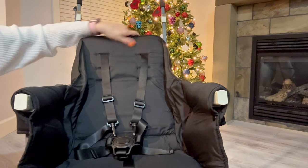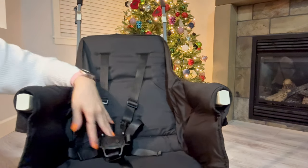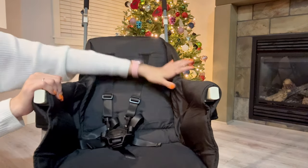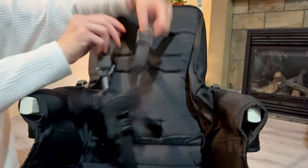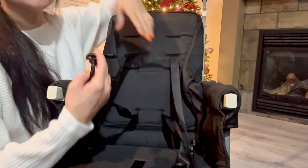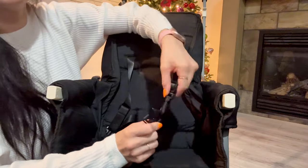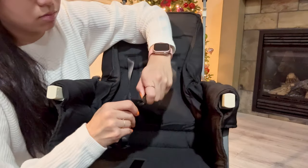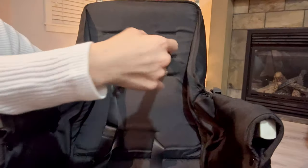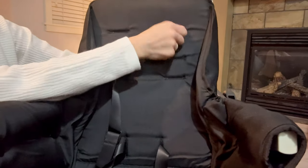The material is polyester which makes it easier to clean, though it isn't removable, so definitely spot clean right away if possible. The front seat includes a three-point harness with shoulder straps — both the waist and shoulder straps are adjustable. The shoulder straps have three height options. You just unclip the hook from the waist buckle and slide it all the way back or forward. I suggest turning the adjustable part of the strap so it's easier to fit through the hole.